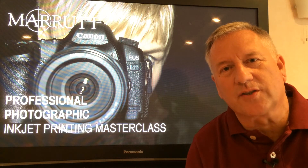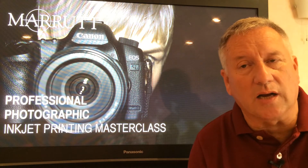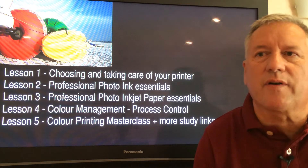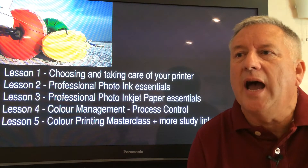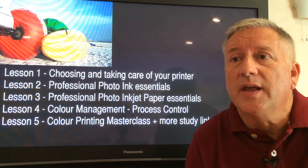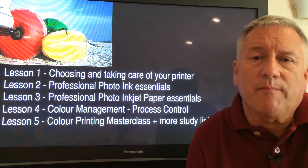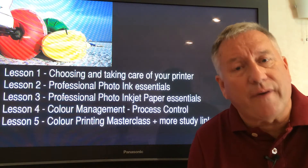Inkjet Printing Masterclass, Lesson 5: Colour Printing Masterclass with further study links. These six online video presentations are created from our own experiences dealing with thousands of photographers' printing requirements, and as such are based on what we have found to be successful. There are plenty of examples of non-typical print installations which work well, and plenty of photographers who simply buy a printer, paper and ink and are successful in running a photographic business.